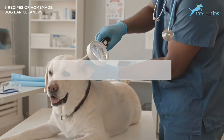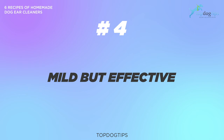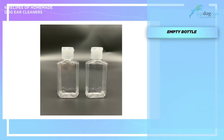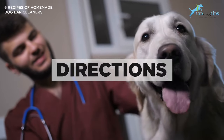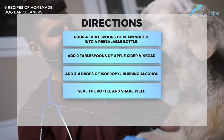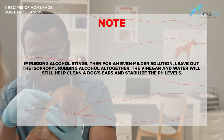As an alternative, you can also mix two tablespoons of boric acid in a half cup of water and use that if you don't have the other ingredients. Number four is a pretty mild but effective option using vinegar and water — or apple cider vinegar and water along with some rubbing alcohol. Pour four tablespoons of plain water into a resealable bottle, add two tablespoons of apple cider vinegar, then three drops of isopropyl rubbing alcohol and seal the bottle and shake. Note: if the rubbing alcohol stings, leave it out altogether. The vinegar and water will still help clean a dog's ears and stabilize the pH levels.